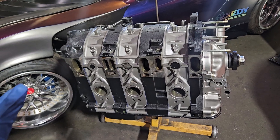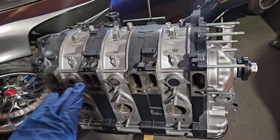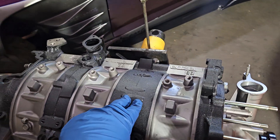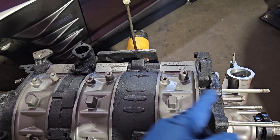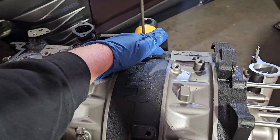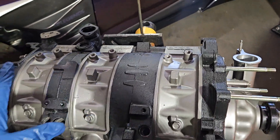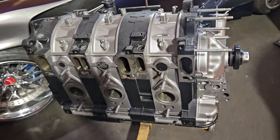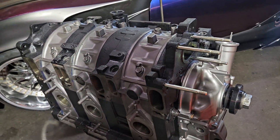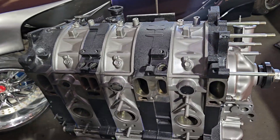The OEM cast 20Bs came in a few different codes: no code, A, B, C, D, and so on. Basically, as you got later in the codes, the castings got thicker around some of the weaker points in these blocks. So a lot of people seek out the later codes because they are inherently stronger.